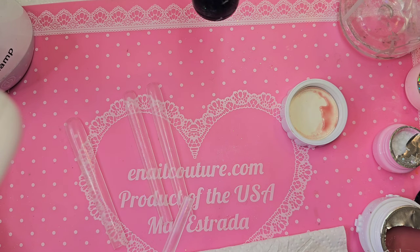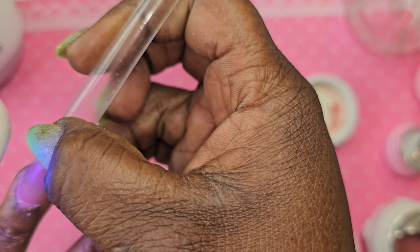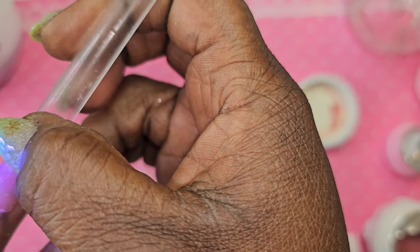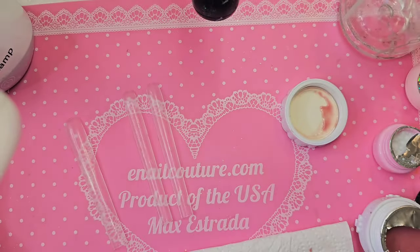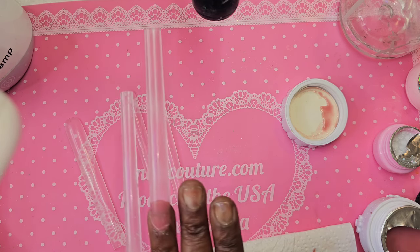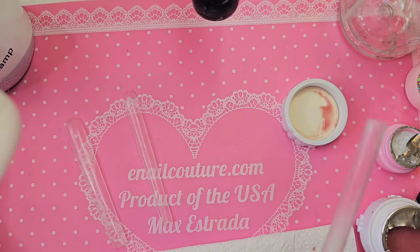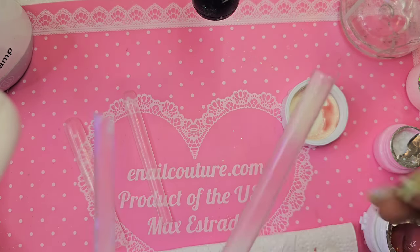There are some little bits which I'm using my cuticle tool to push around — I can clean that up, no problem. I'm just literally going to flash them on and then do a full cure in the lamp. These are the fantastic square tips from Enel Couture, and if you like long tips, check them out.